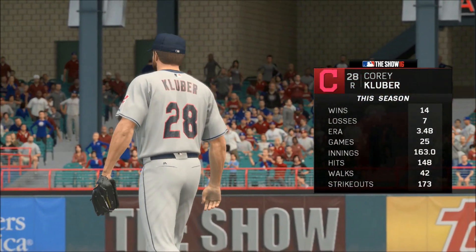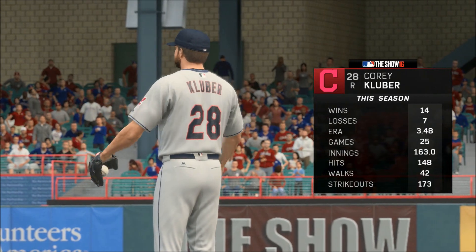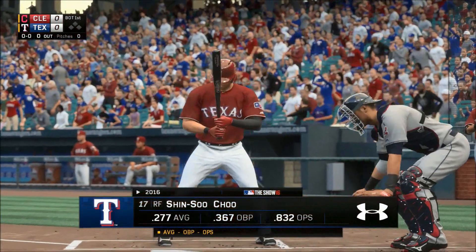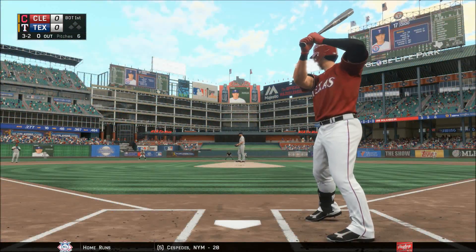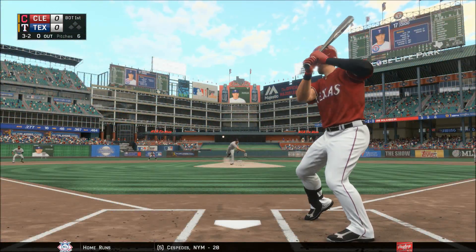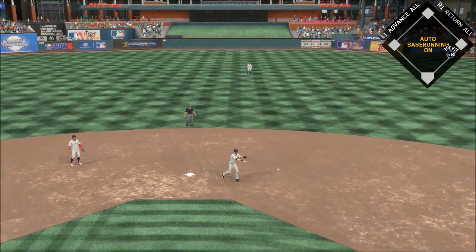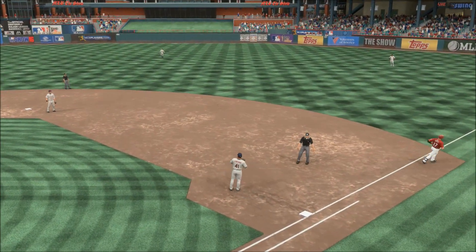Corey Kluber gets the call for game one of the series. He's having a real nice year. Here's the payoff pitch — ground ball sent back up the middle, played on the backhand, and a good throw gets him. One gun.